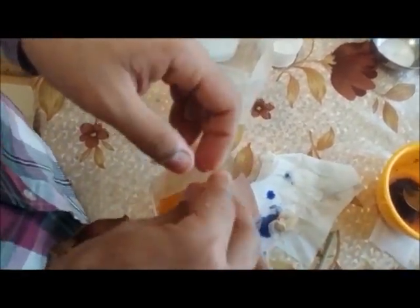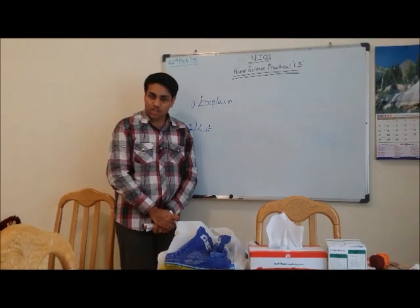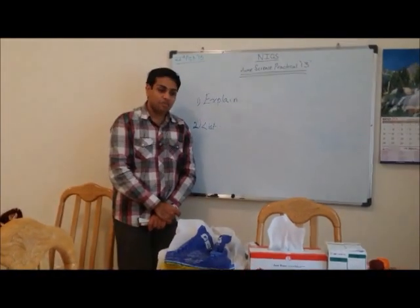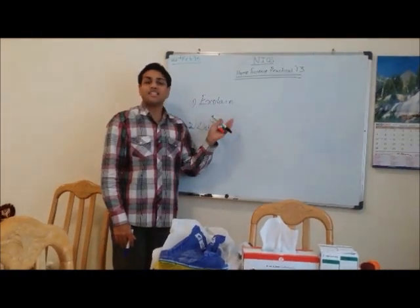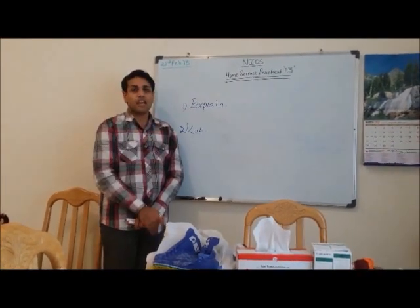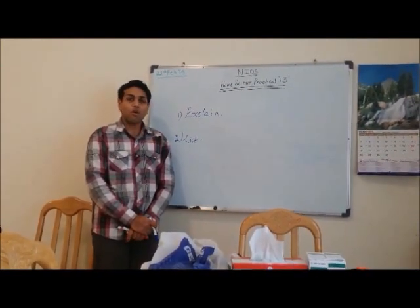Now let us come to the related question area. As you have seen how the practical was carried out and the procedure involved in removing stains, it is time for questions. The possible types of questions are: number one, explain the different types of procedures for removing different types of stains such as blood, milk, ink, nail polish, oil, and tea; and number two, list five or ten chemical agents used in stain removal. Any other questions, please let me know in the comment box below. Thanks for watching.